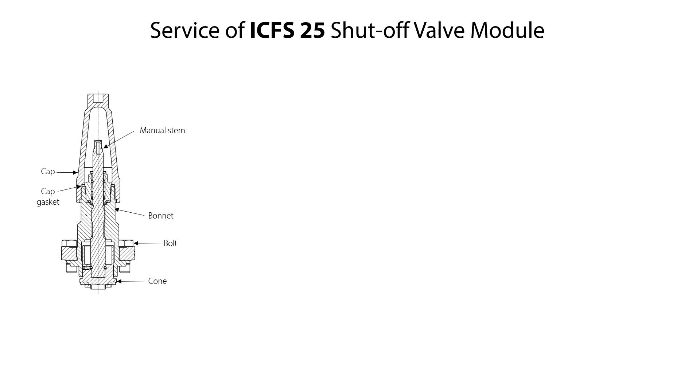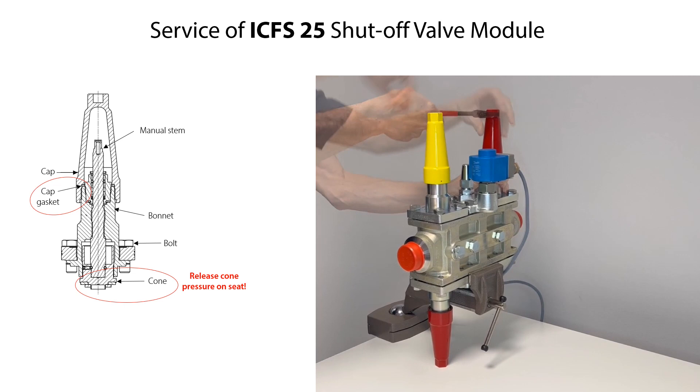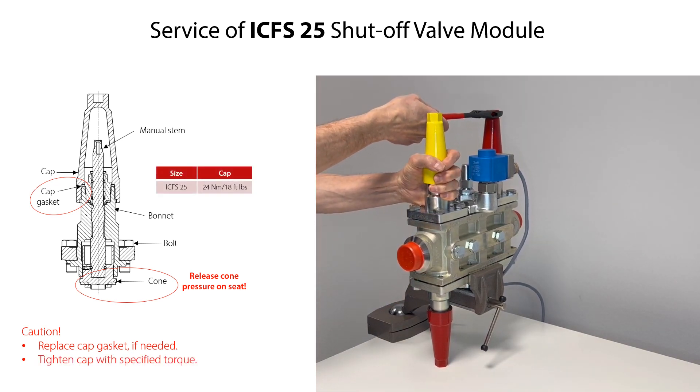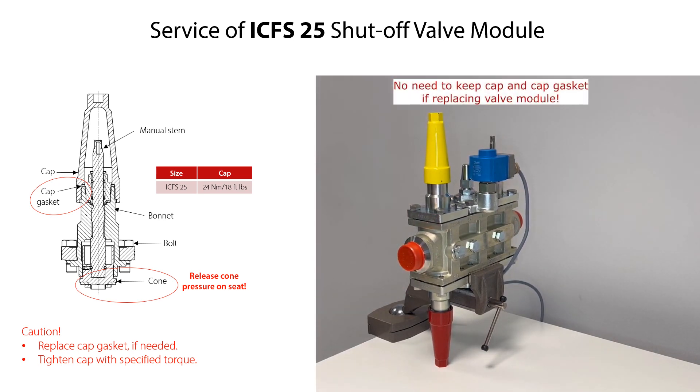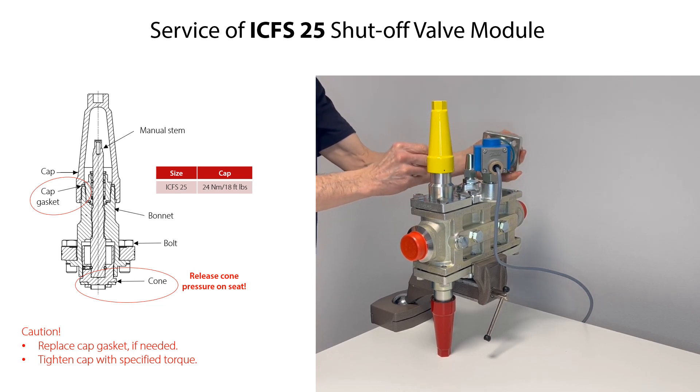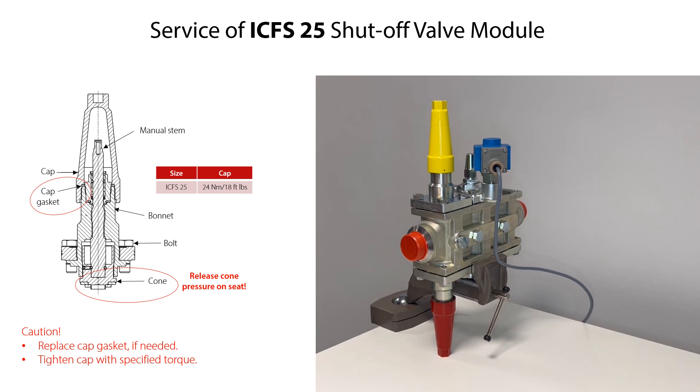The only spare part available for the ICF-25 shut-off valve module is the cap gasket. Therefore, if the valve module is worn and with malfunction, then replace the complete valve module. If the valve module is closed but not used to isolate the valve station from the rest of the system, then firstly open the valve partly to release the valve compressor against the housing seat, making it easier to remove the valve module bolts. If the valve module needs to be replaced and/or the cap gasket needs replacement, loosen and remove the cap. If only the cap gasket needs replacement, replace it and remount the cap onto the bonnet with the specified torque. If the complete valve module needs replacement, rotate the manual stem counterclockwise a few times to partly open the valve, then remove the valve module from the housing as mentioned earlier in this video.